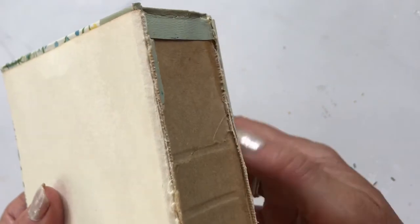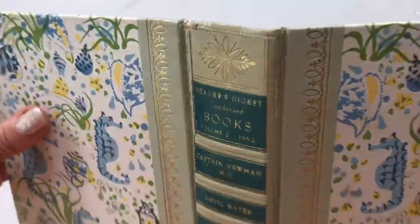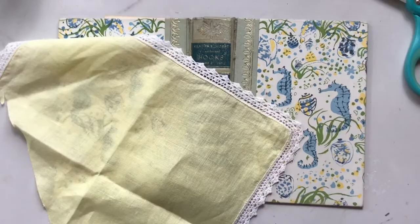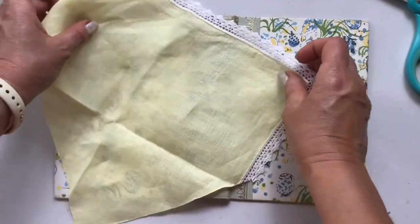It's no worse for the wear as far as the function of the spine — it can still open and close just fine. But you might be asking yourself, what can I do to reinforce a spine like this and also cover up that damage? While it works well, we want it to also look good. So let me show you what I did.